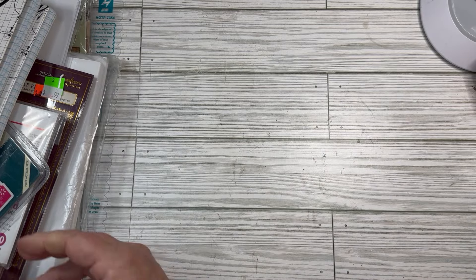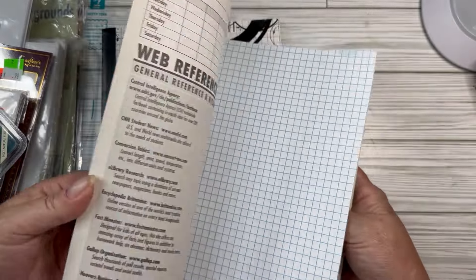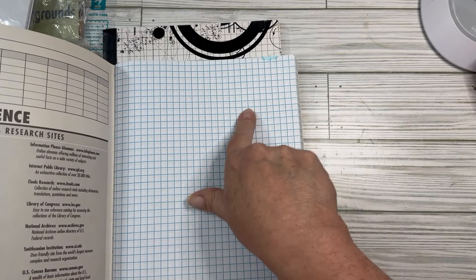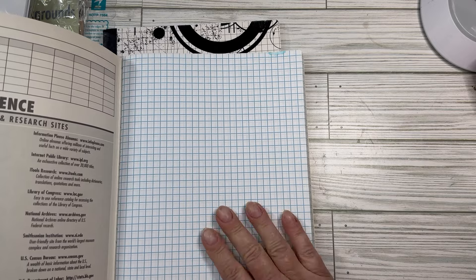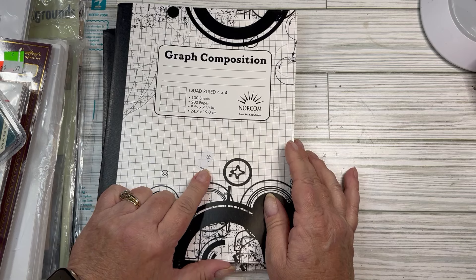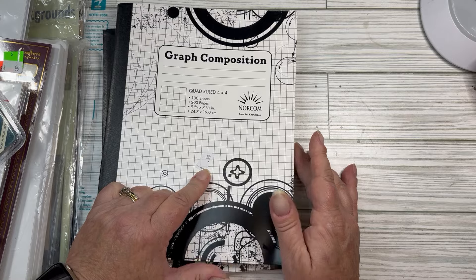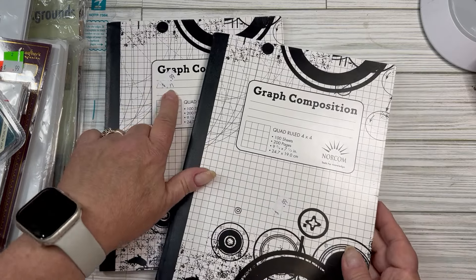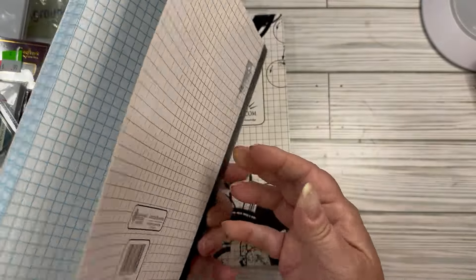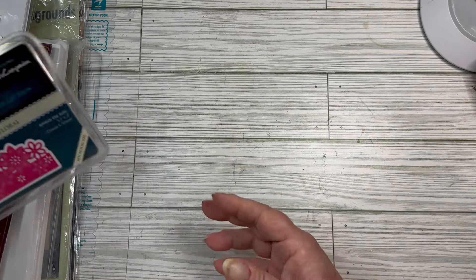These are just real simple graph composition notebooks. They were new — nothing's been written in them. I do see that some of the ink runs on these. I noticed that when I was dying my graph paper from the ones I got at Walmart. I haven't been finding the graph paper ones on sale, like at school starting time, and I haven't even been finding them at Dollar Tree — but even there they're a dollar and a quarter. So I didn't mind paying 99 cents. They're getting hard to find, at least for me.